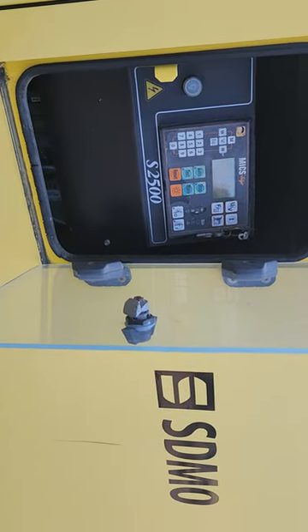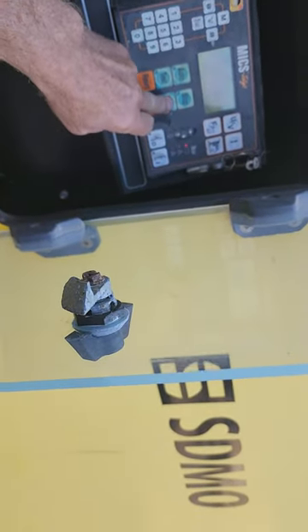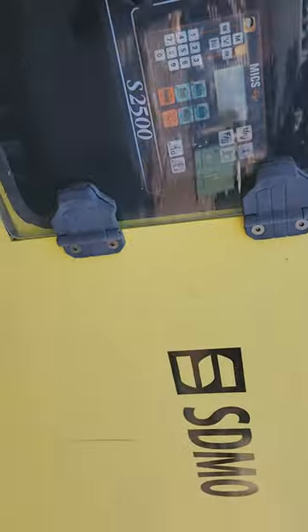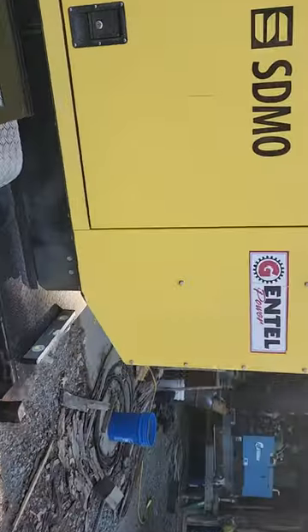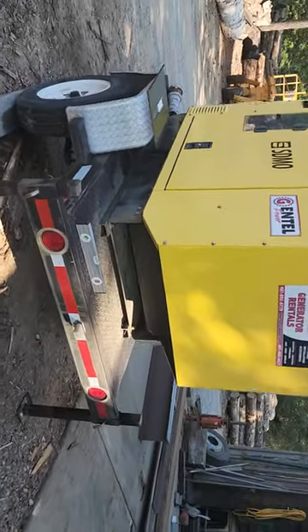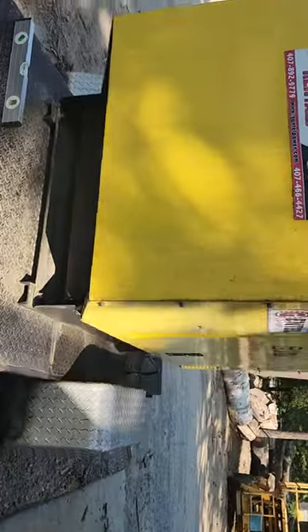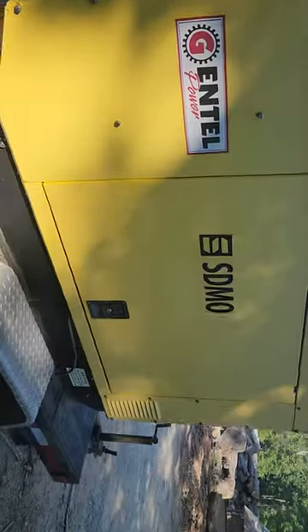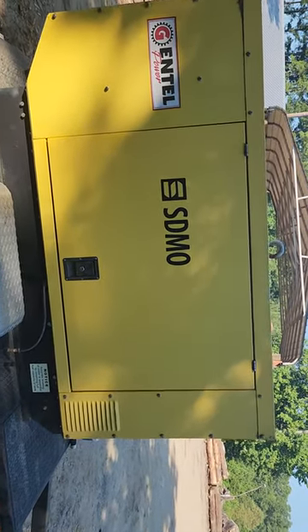Let's see how Travis's generator does with everything enclosed. You can see the exhaust is really clean, no smoke coming out. It's really fairly quiet with the enclosures down. Let's open it up.